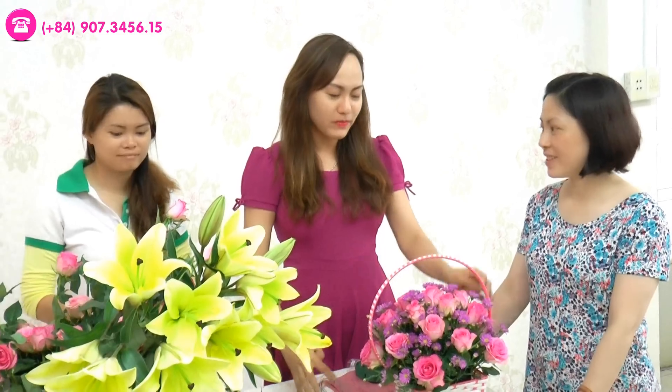Chúc các bạn thành công và thực hiện được những giỏ hoa xinh xắn như vậy để tặng cho người thân của mình. Xin chào và hẹn gặp lại các bạn trong chương trình tiếp theo.